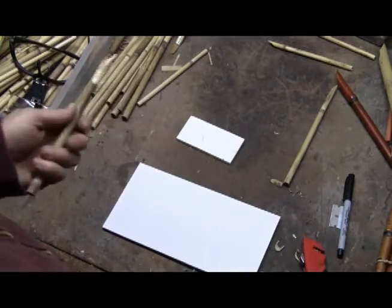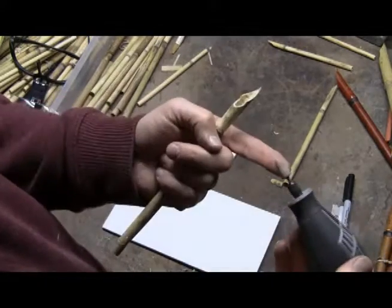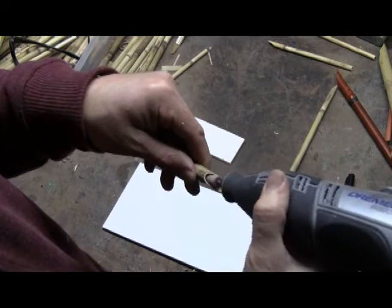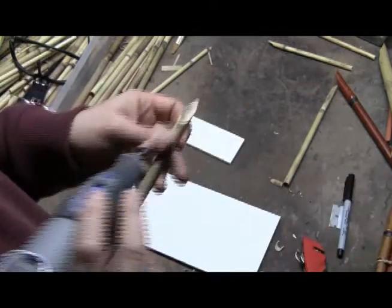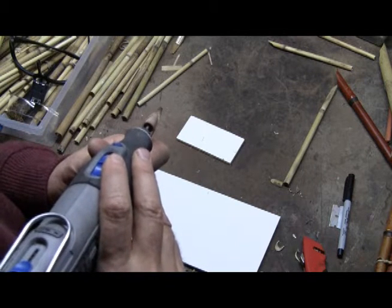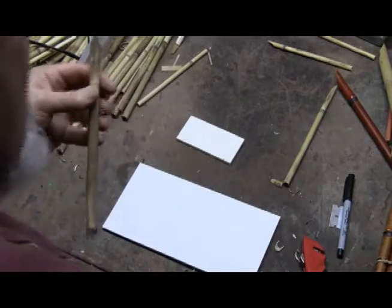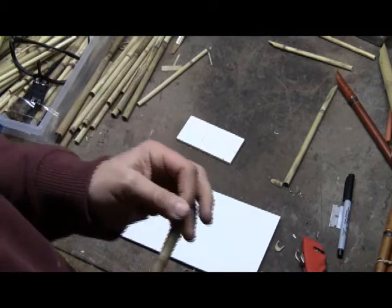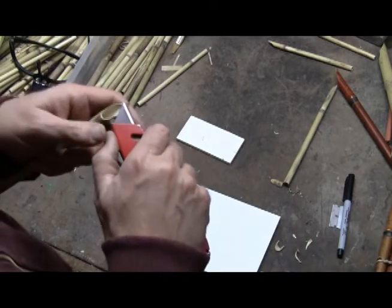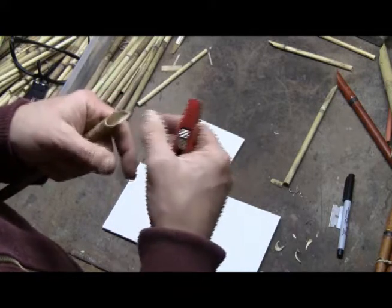I'm going to grab the Dremel tool and clean it up a little bit — on a low setting with the sanding bits — just to clean this up so I can see where I'm going to drill my reservoir hole. I'm being very careful to stay away from the tip. I want that tip to be cut and not sanded or abraded. An abraded tip — even though it may look the same — doesn't act the same. There's a little nodule on the tip of that pen, so I'm going to just remove it with a sharp knife — just like that.